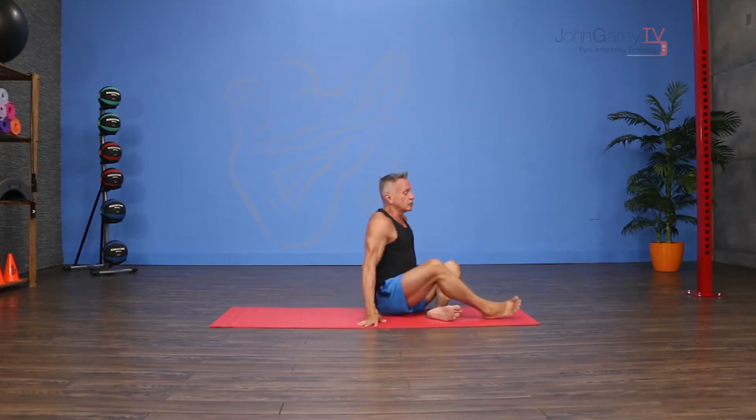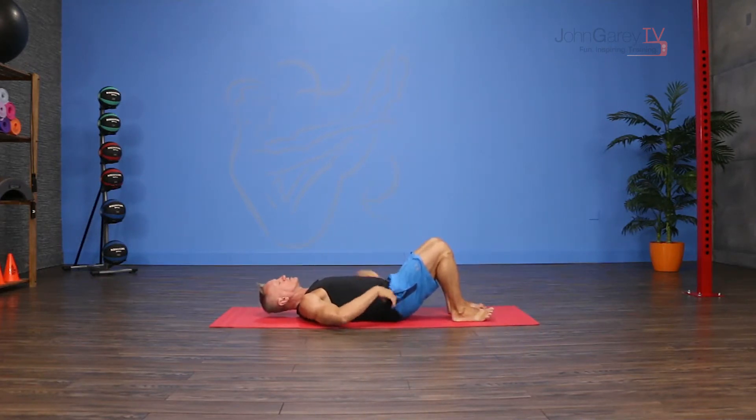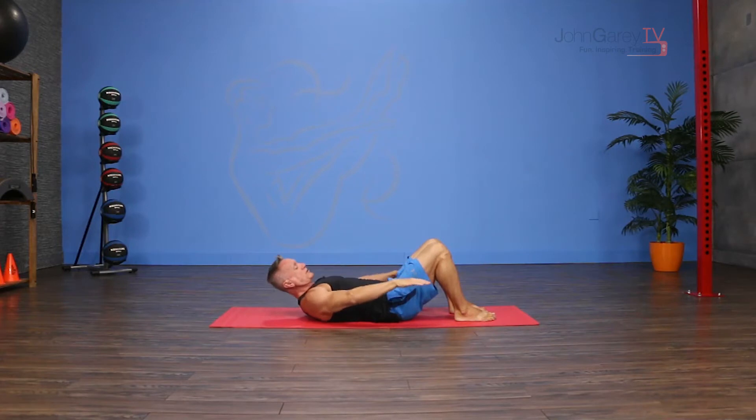Welcome to John Gary TV and the exercise demo today. I'm gonna give you one of my really favorite current ab exercises — it's super challenging to do correctly. It's called hollow body hold and I'm adding sweeps to it. This is gonna look really familiar to my Pilates friends who are used to teaching the hundreds, but there are some differences here.